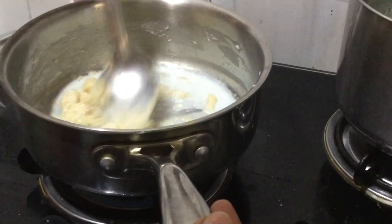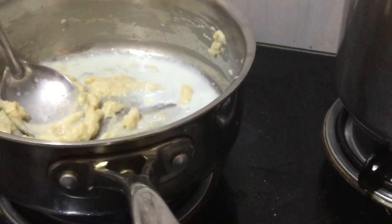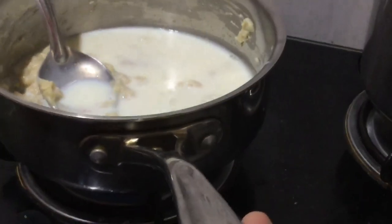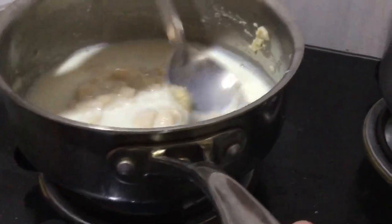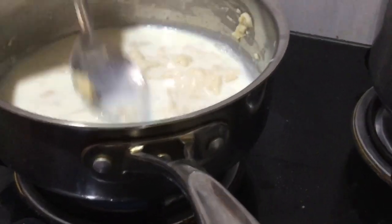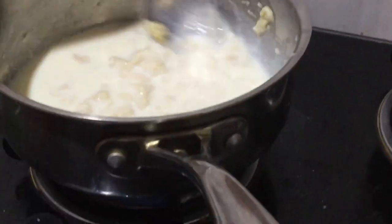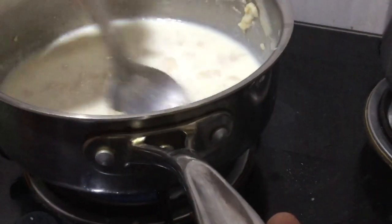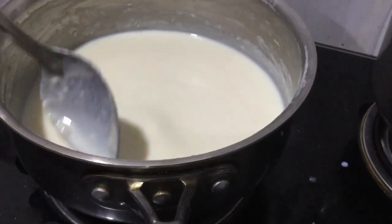Add a little more milk and keep stirring. Continuously add the milk and stir, little by little, and at the end you'll finally get a smooth texture. Make sure the flame stays on low or else it'll burn and turn out bad.